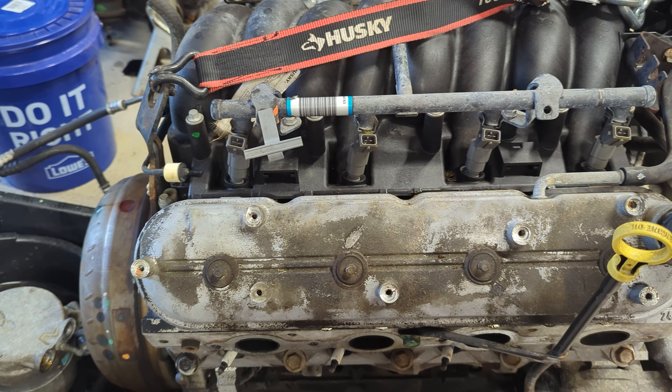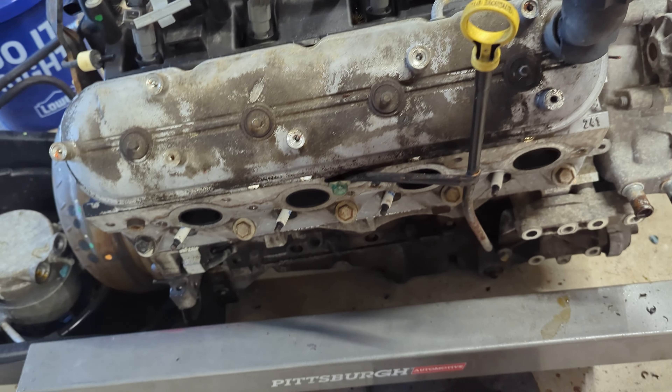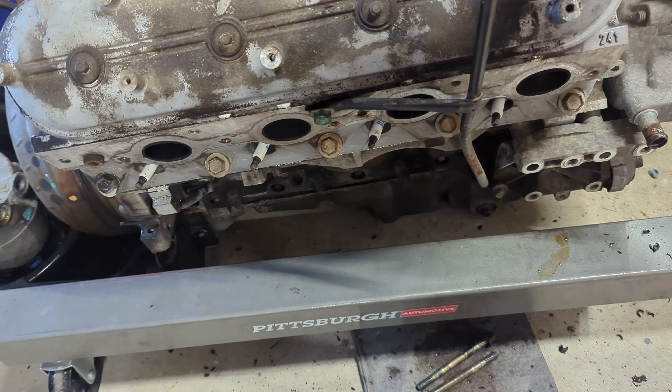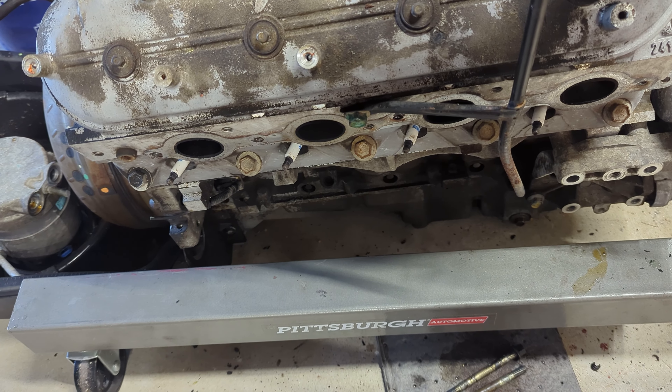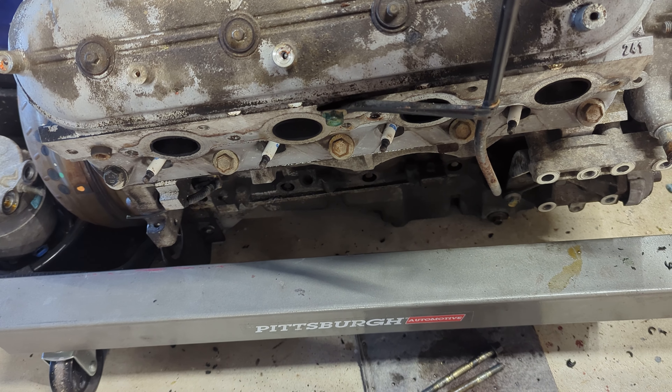Because the engine has been sitting, I'm going to take these spark plugs out, put some automatic transmission fluid in, and rotate the crank by hand — just so things don't get locked up.